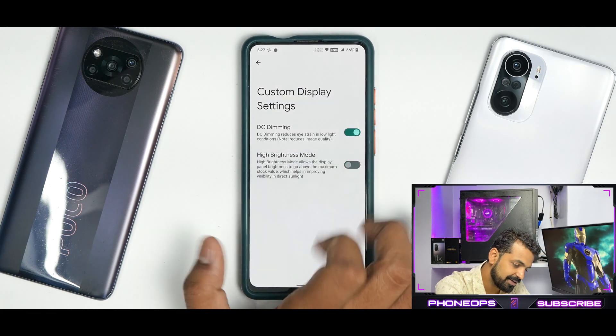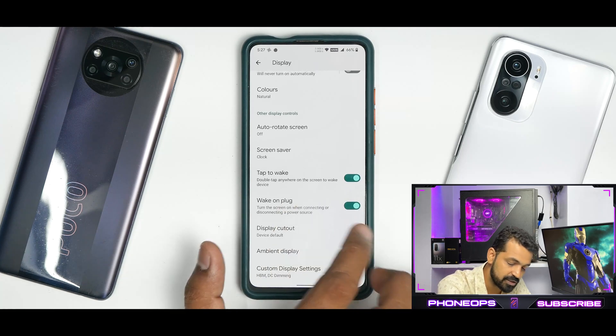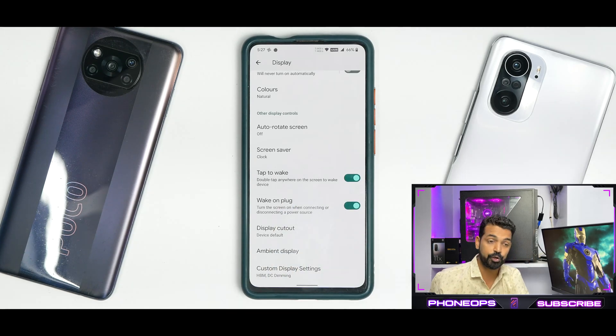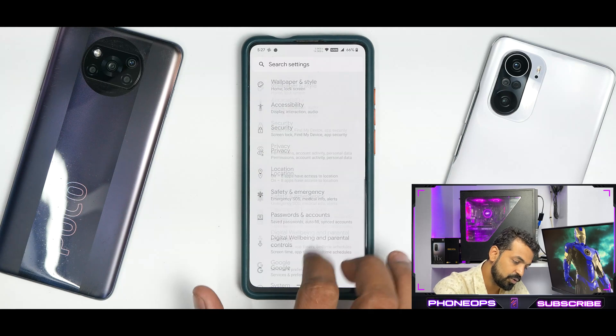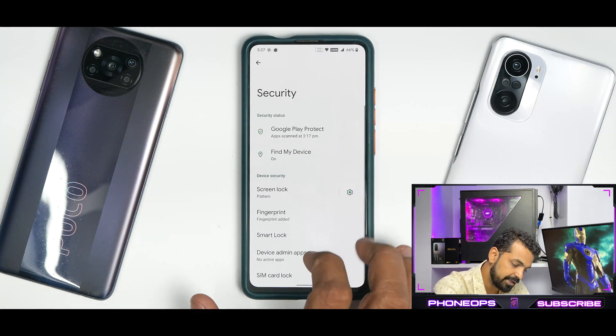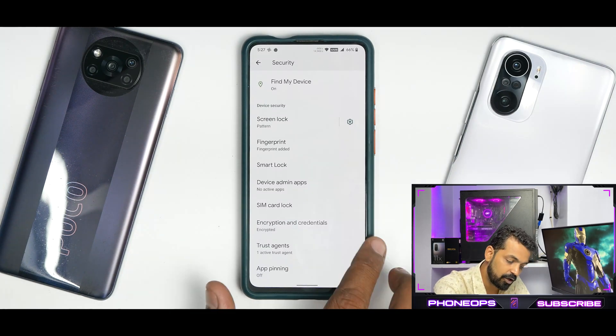You have custom display settings like DC dimming and high brightness mode — just look at that, that's a huge difference. That would be really good in sunlight, but I'm not sure what it will do to your display long-term. Although if that feature is present I think it will be pretty safe to use, but I cannot guarantee anything. Under privacy and security you have fingerprint unlock, though you don't really have face unlock.